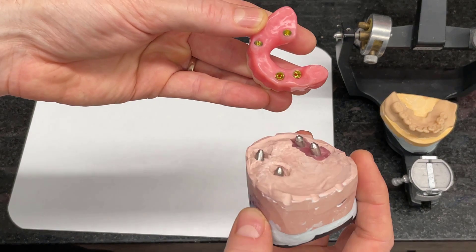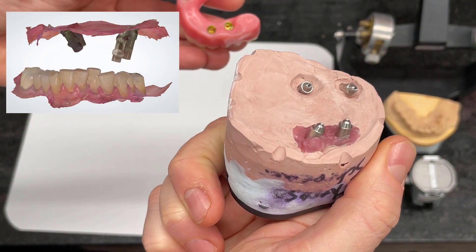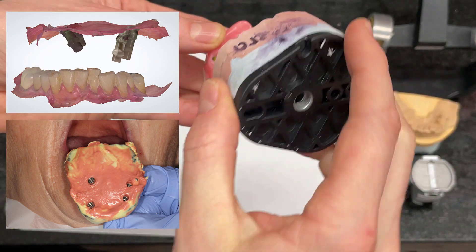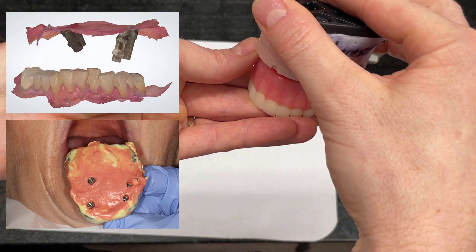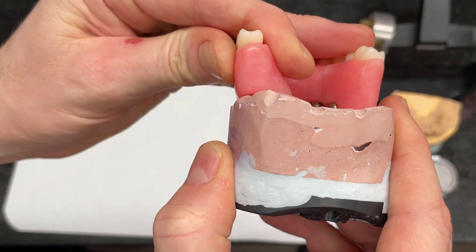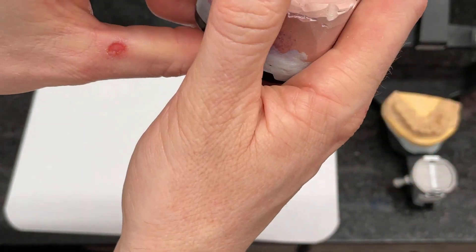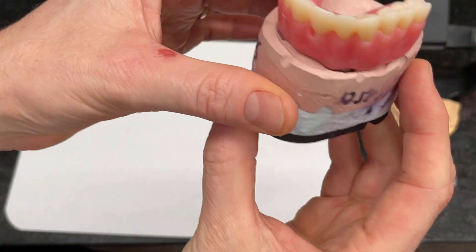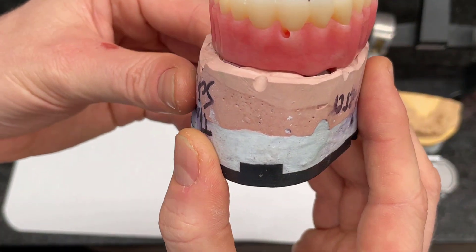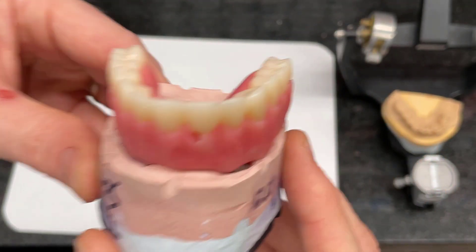Very minimal adjustments were necessary. In this particular case, I did do a digital intraoral scan as well as a conventional PVS impression, just because of the extreme angulation of the case. As you can see here, I designed it with a little bit of an opening on the lingual surface so that way it would be relatively hygienic. But this is a compromised case in an extremely challenging situation that was made fairly simple with my VHF R5 and ExoCAD.